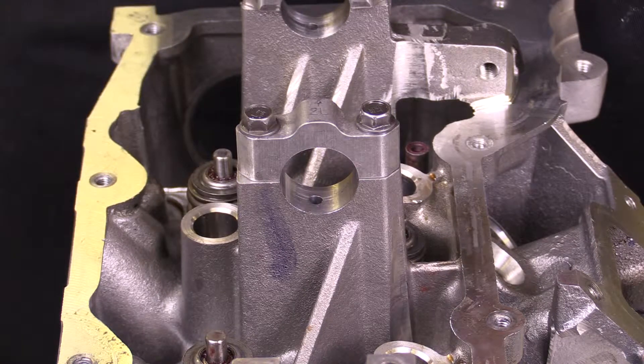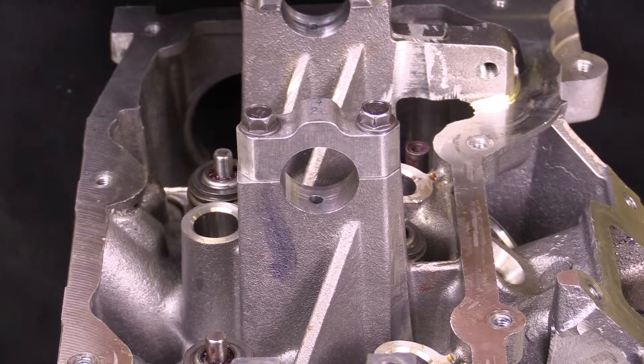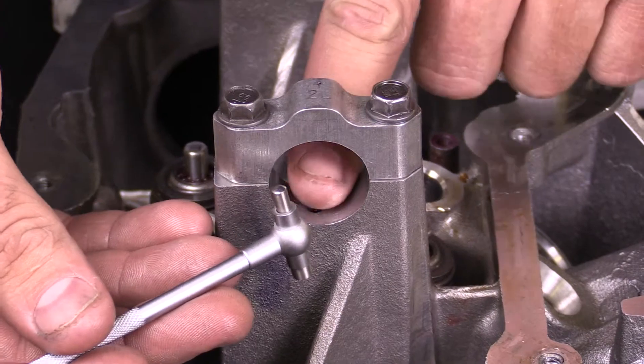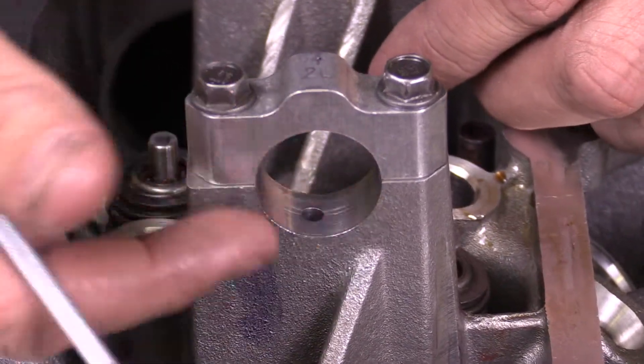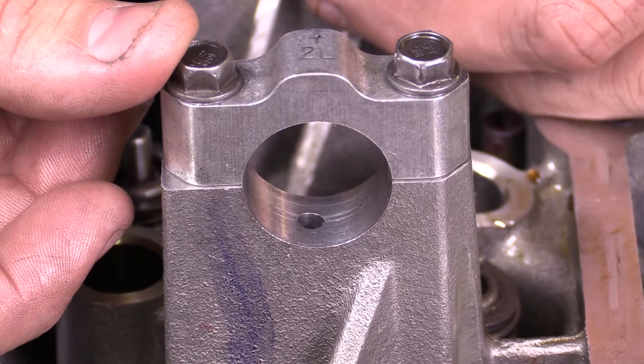I've got a cylinder head here and we're going to make a couple of measurements. The first measurement that we'll make is in this main bearing cap bore. We're essentially going to be measuring the diameter of this main bearing bore and compare it to the journal on the camshaft.